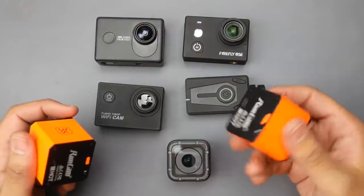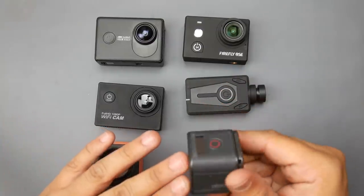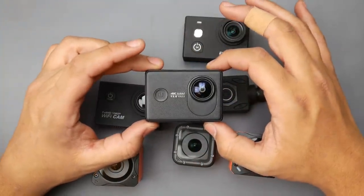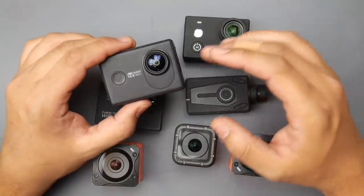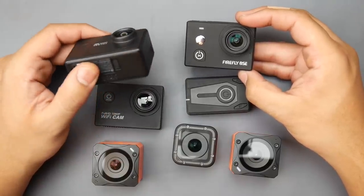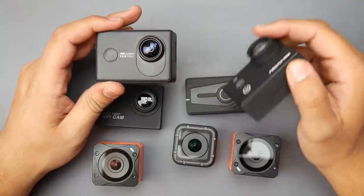The RunCam is okay — I got two because I saw a combo with an extra battery, so now I have three batteries and two cameras. My main driver is the GoPro Hero 5 Session — also my third one. The camera that stood out the most is this 80-dollar one. I came in thinking nothing could beat a Firefly for cheap budget action cameras, but I think I was wrong.